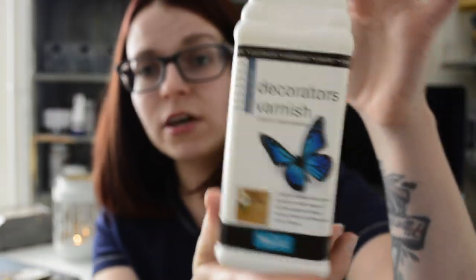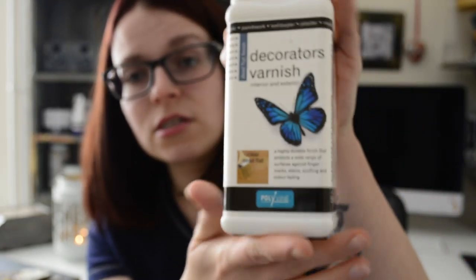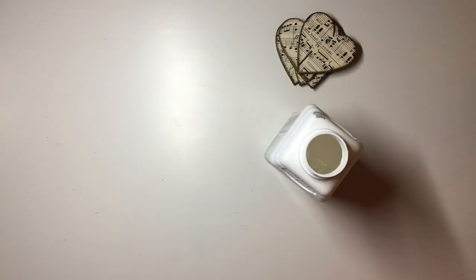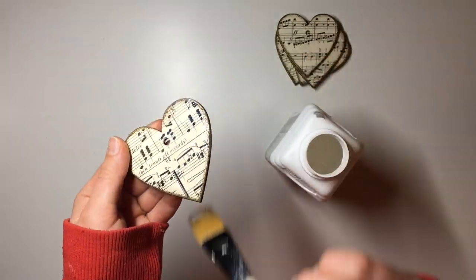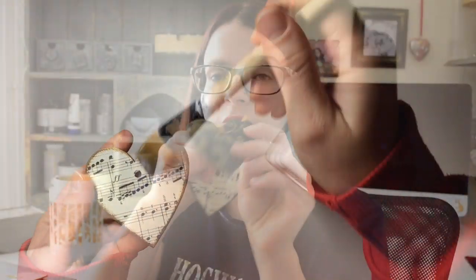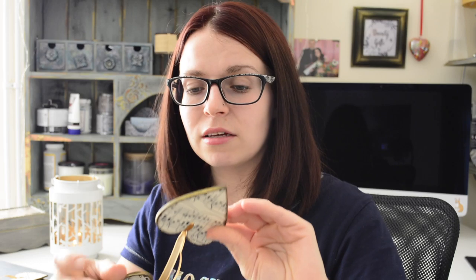To seal it I used my Polyvine Decorators Varnish — I have the Dead Flat Finish, though you really should invest in the gloss version. After I applied the varnish it did dull down the shininess of the wax, but that's okay — you can still see that it's a little bit metallic, it's just not so in your face.